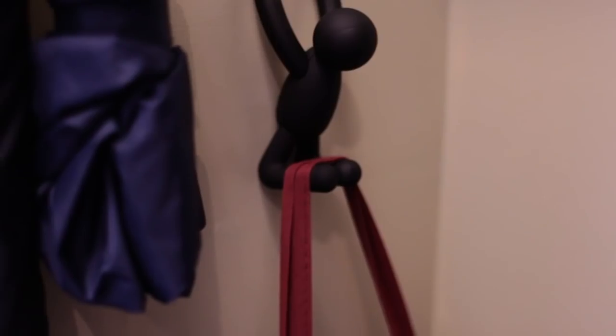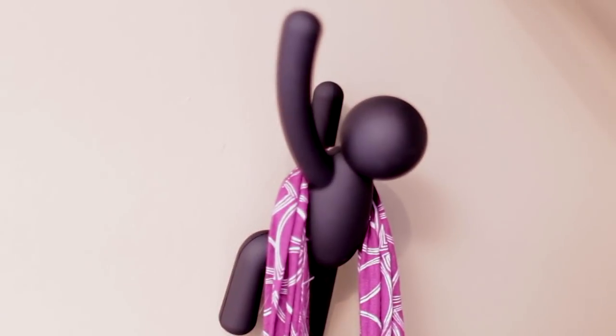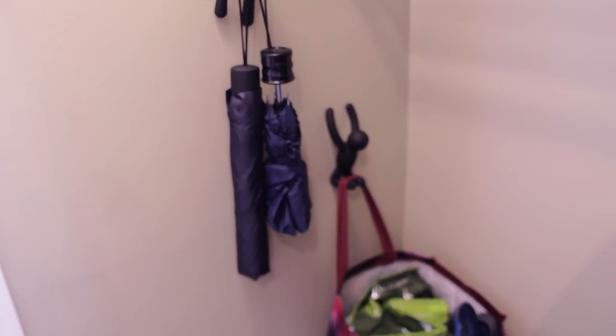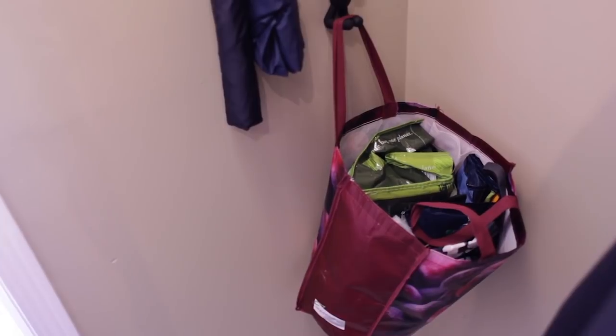Lastly, we're going to be installing some hooks in the closet so we can store our reusable bags and they'll be convenient to grab on our way out the door to the grocery store. You'll also be able to use these hooks to hang purses, keys, or whatever else you need. A few simple hooks in your closet can really help curb the clutter and conceal items from curious sets of eyes.